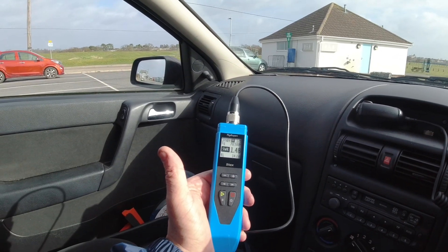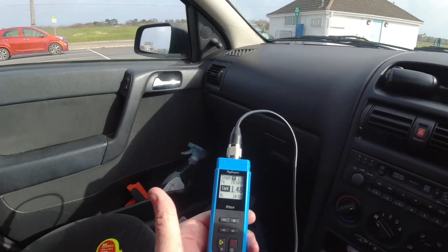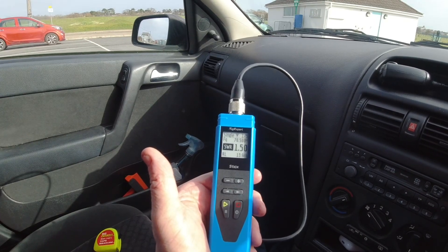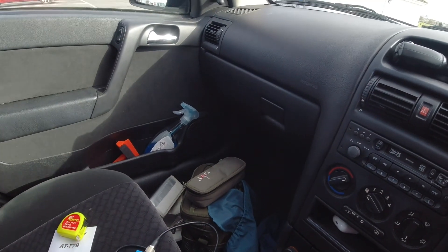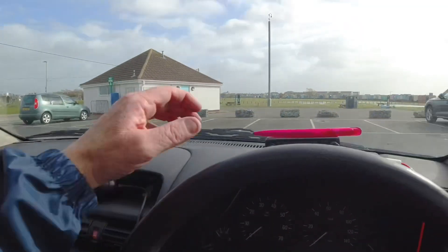I've put on the roof of the car a whip from my buddy pole, just under a meter long, connected it up to the analyzer and I'm getting a reasonable SWR, so it's a quarter wave. I started off at just under a meter and went up and down a little bit. I'll measure the exact length when I take it back in for future reference so I won't need the analyzer next time.